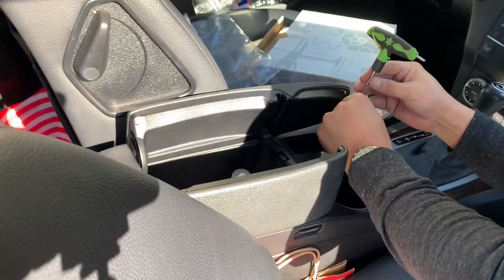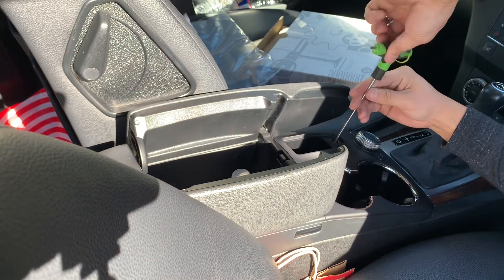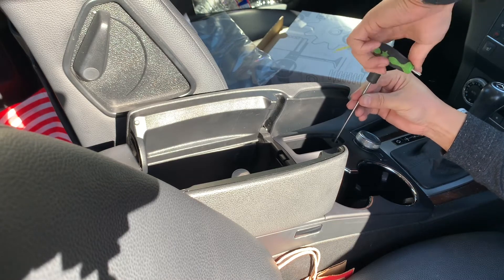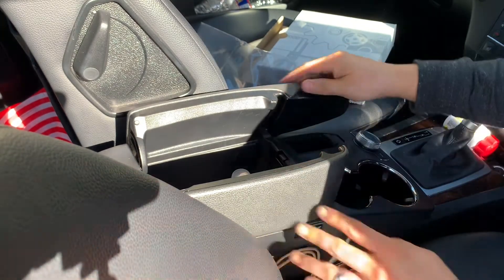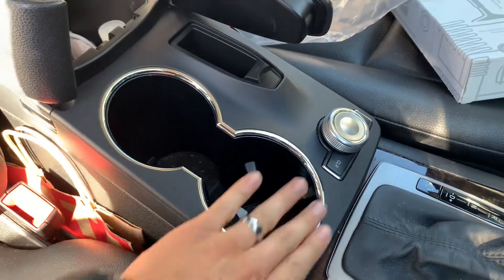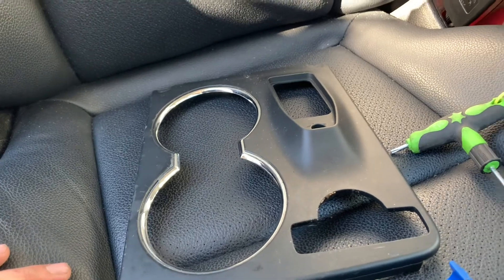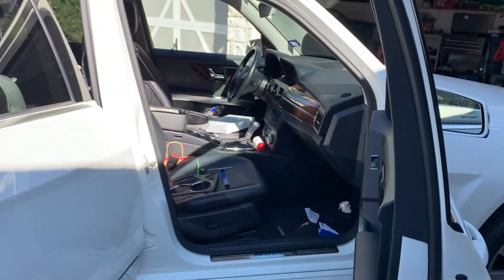Put that back in — you don't have to torque it down or anything, it's plastic, so just do it hand tight. Get your tray and put it back in. Voila — perfect. There's the old one. That's how you change the cup holder trim panel in a Mercedes GLK 350. If you like this video make sure you hit the subscribe button, give me a thumbs up, and I'll see you on the next one. Thanks!